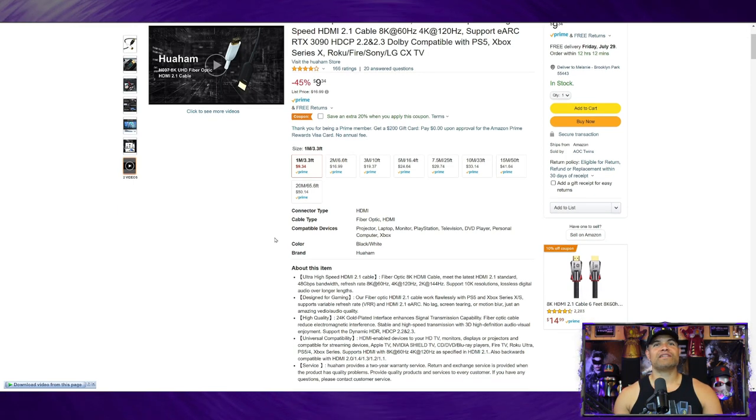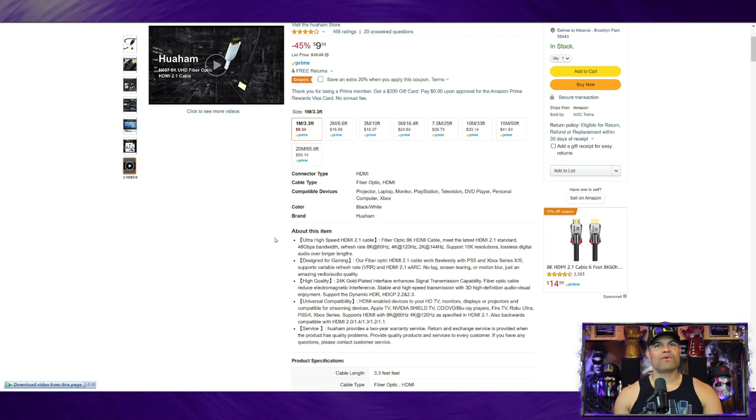Looking at the specs: 8K, 4K 120, 2K 144, up to 10K, lossless full audio, full VRR, full ALLM, low latency across the board, and backwards compatible. So you can use this on all your devices — not just super high-end ones, but all your HDMI sources as well.